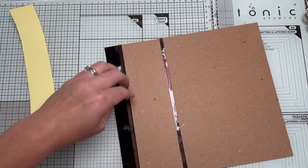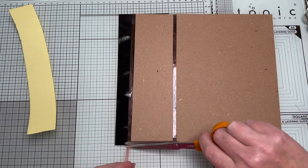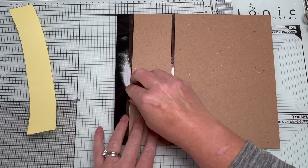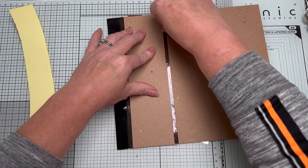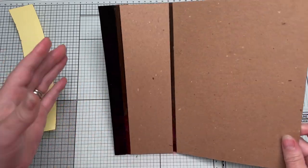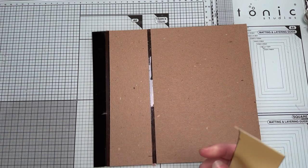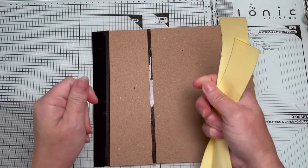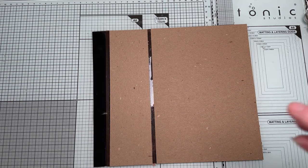I'm making quite a big journal here. Another benefit of using this fabric tape for your journal covers is that the covers are going to be lighter weight because you haven't got the bulk of the cardstock. They're also going to be more flexible — sometimes cardstock covers can be a little bit stiff, whereas because this is fabric it will be loosey-goosey and perfect.